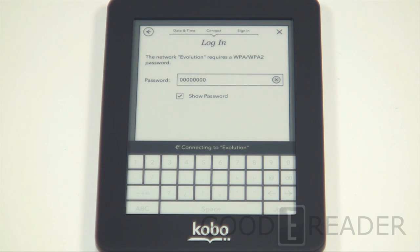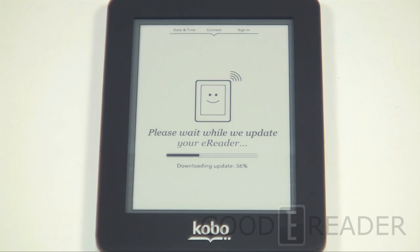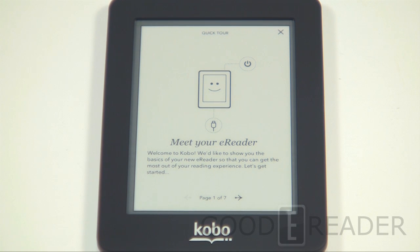If it's anything like the Glow, it might prompt us for an update — and it is updating. I'm a huge fan of the way that whenever an update is available it's pushed right to the device, because nothing's more complicated than when you have to hook it up to your computer, use third-party software, download files from websites, and follow three or four pages of instructions. This is easy and would appeal to anybody who's new to e-readers or just wants to make their life simpler. We'll pause the video while it updates and reboots.